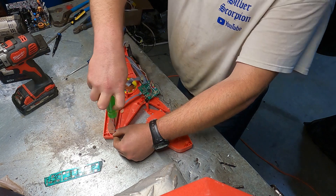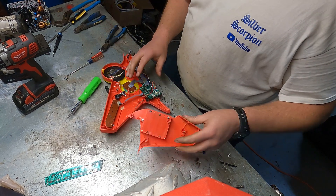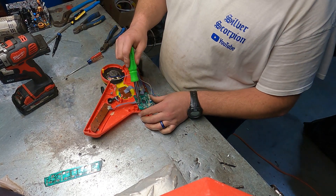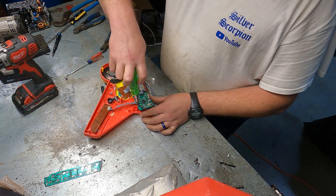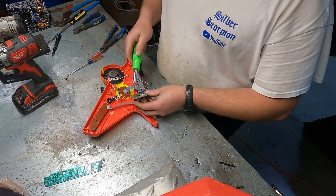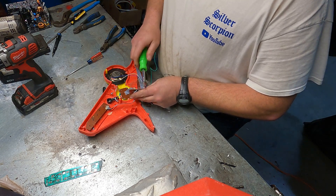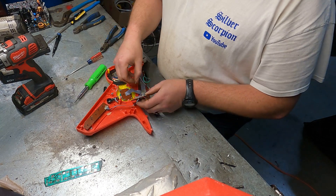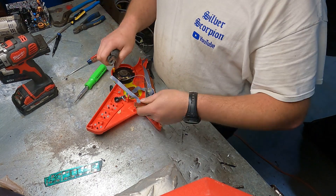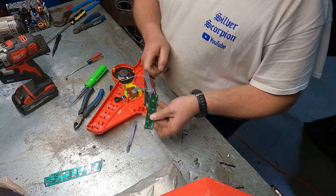Everything going green really changes how much silver, gold, and copper we need — changes it a lot. I wouldn't be surprised if the price of copper like triples in the next two or three years, same thing for silver. Will it? I don't know, time will tell. But anything is possible, and again that looks like they're coated in silver.